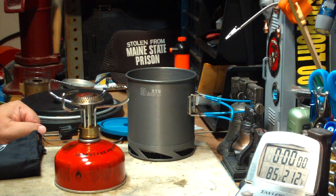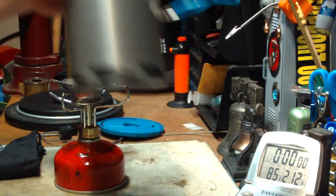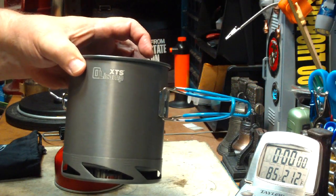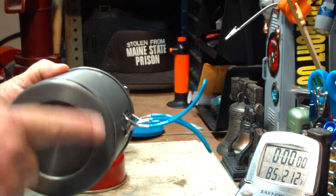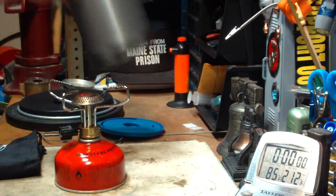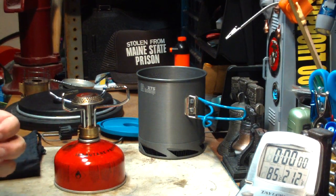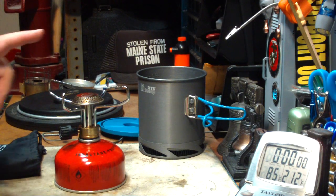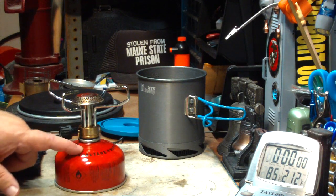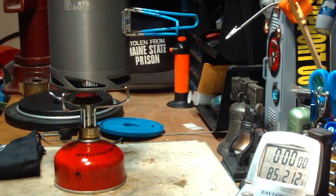Hi, Hiram here. Here's another video in the series of tests that I'm doing on this Olicamp XTS pot — it's the type of pot with the fins on the bottom. I've done a couple of tests so far: two with the Trangia burner, one with the Supervenom stove, and now another request I had was with a cartridge stove, which is what I really think this pot is made for.